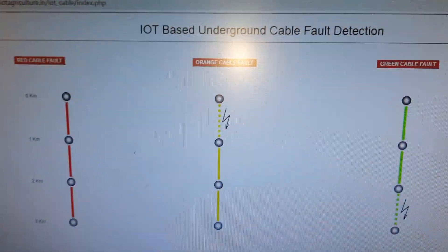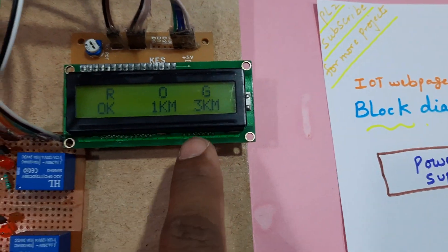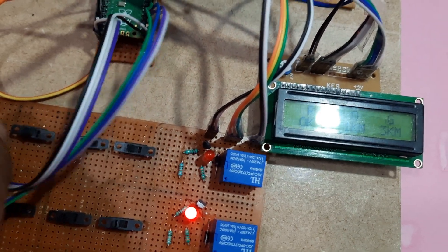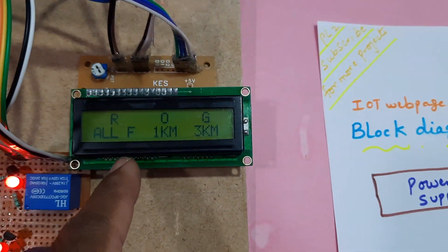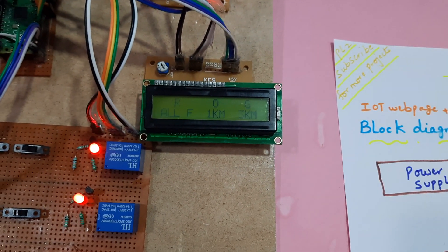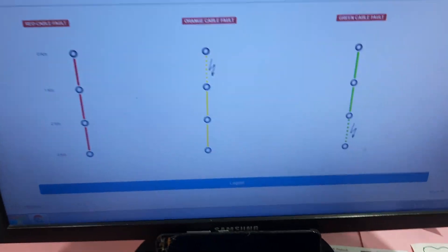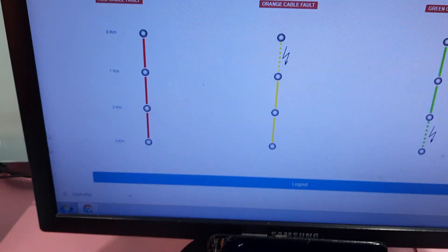This shows one kilometer fault and three kilometer fault. Now going for red three kilometer — all cables fault, red all fault. It will show one, two, three — all cables fault — after 15 to 20 counts. The checking process will complete and then it will update the data to the server.